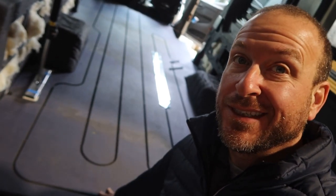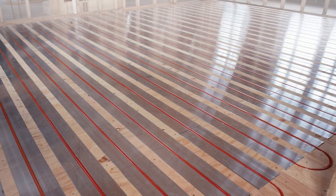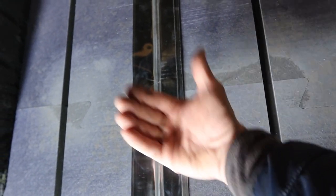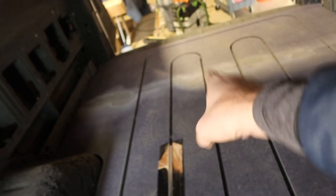Typically you do a hydronic system in a concrete floor - the concrete warms up and the whole house stays warm for quite some time. In vans it's a little different. The board I used has a pretty high R-value so it's insulated in itself, which is great, but you still want to reflect that heat upward. So you use what are called transfer plates. Even in residential or commercial properties with a wooden floor you can use these transfer plates - they're basically reflective metal that the PEX lays into, and when the PEX piping heats up it reflects heat upward instead of downward to the exterior of the van.